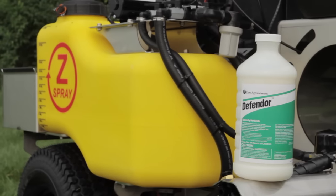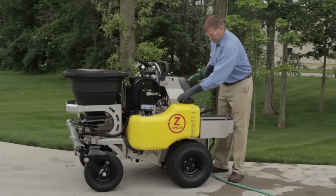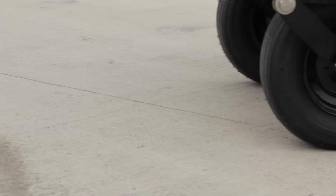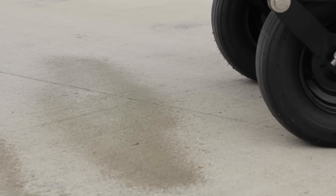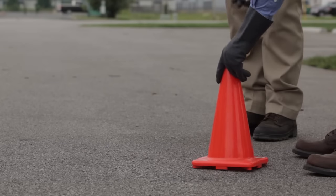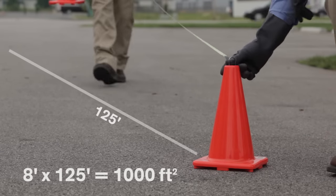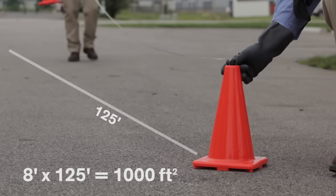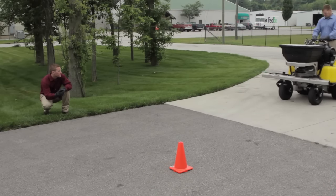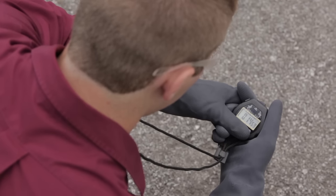The liquid calibration process can be achieved through the following steps. Step 1: Begin by filling the tank or tanks halfway with water. The booms on the Z-Spray systems all have a maximum spray width of 8 feet, except on the Z-Max, which is 10 feet. To work in a standard industry area of 1,000 square feet, begin by measuring and marking off 125 feet. Step 2: Set the machine to the desired speed based on the chart recommendations and record the time it takes to travel the length of 125 feet.